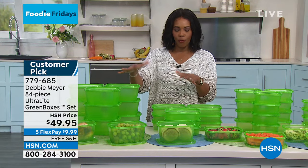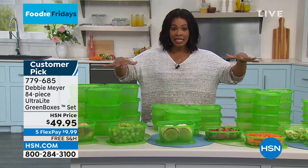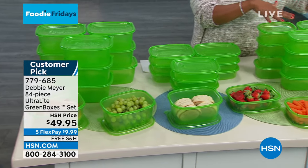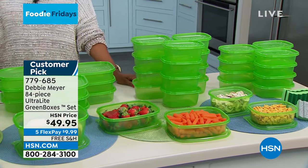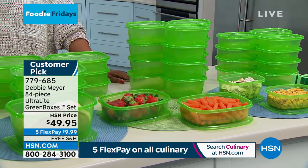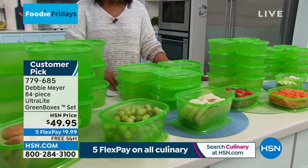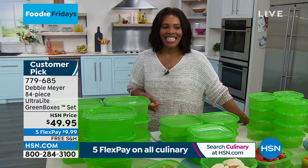You're getting 42 bodies and their lids — 84 pieces total, from larger to midsize to smaller to to-go sizes. Easy to use, dishwasher safe, refrigerator and freezer safe. These are customer picks on HSN.com. Free shipping, and with five FlexPays it's about $10 for everything you see on the table.